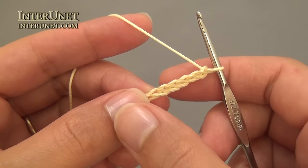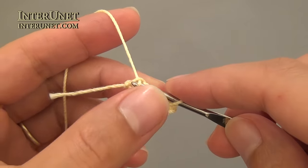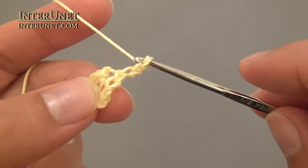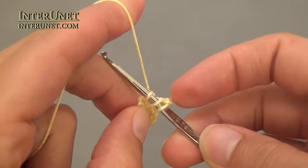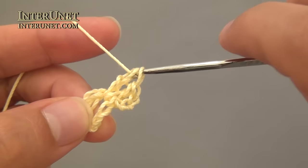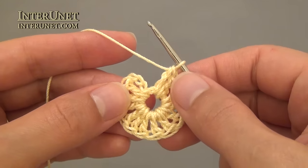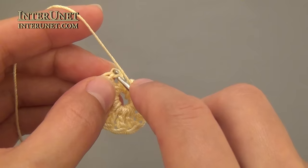To begin, make a foundation chain of seven chains and then join it into a ring with a slip stitch. For the first round, make three chains to pick up a height, then work thirteen double crochets into the ring. At the end of the first round, count three chains and work one slip stitch into the third chain.